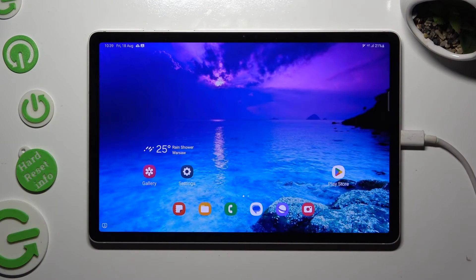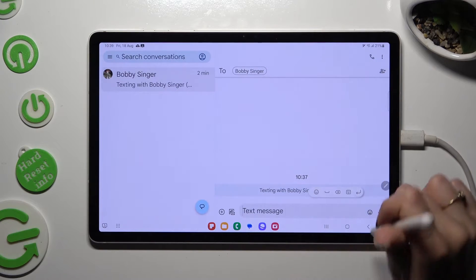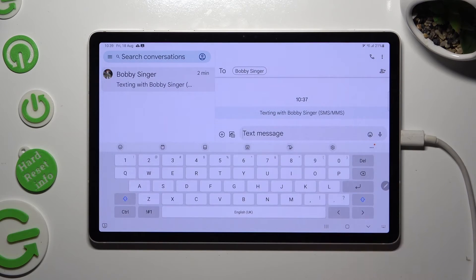You need to begin by going into the device's keyboard, and tapping on the microphone icon at the top.